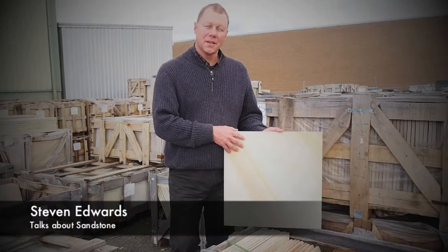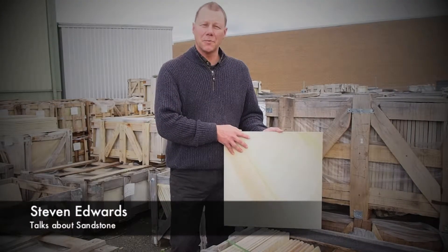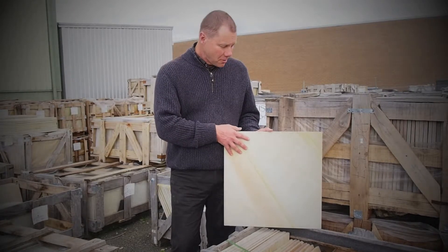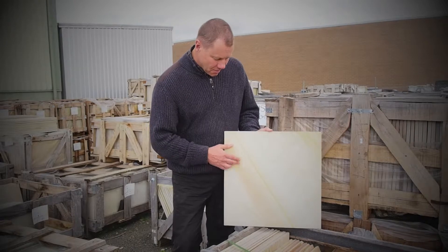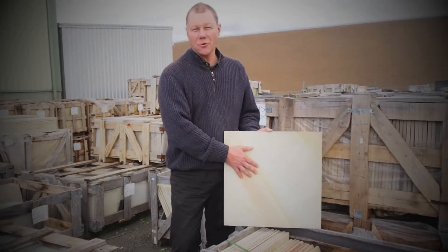G'day, my name's Steve Edwards. If you're considering landscaping or doing pool surrounds in stone, then you might like to consider sandstone. It comes in these very light colours with some oranges and reds in the foreground.